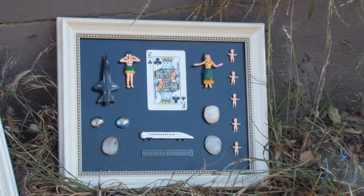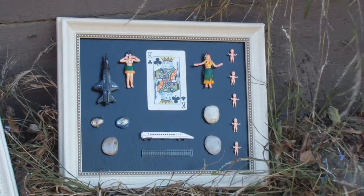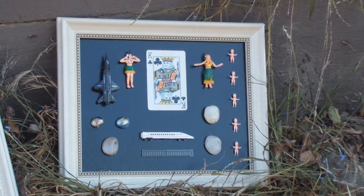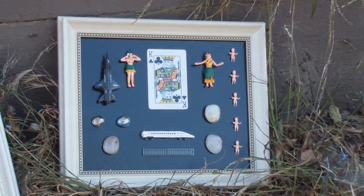And here we have the King of Clubs, and this would be the knee of the cross — a fun one, I like this. It's fun to do these assembly art pieces; you should try it sometime on your own — pick a playing card or just some objects that you like.